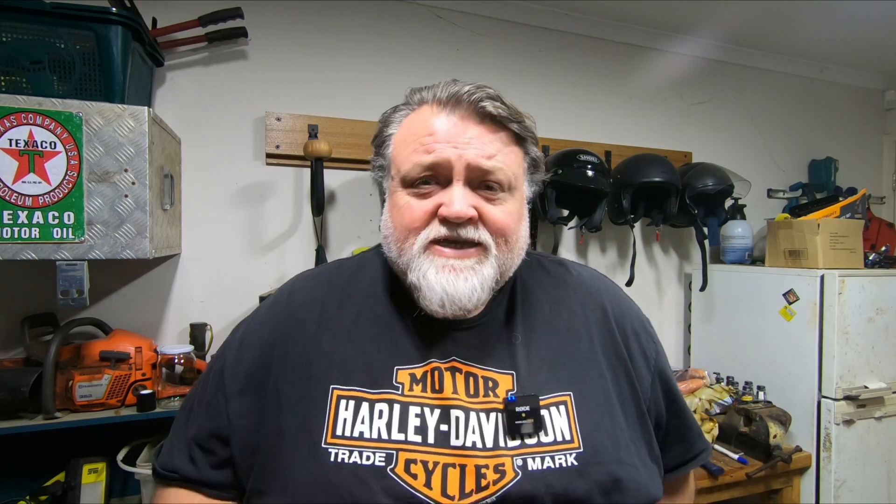So in that kit you get two of these little lapel mics, a receiver, some dead cats for wind protection. You get all the charging cables and any of the cables you need to connect to the GoPro. You will need to buy a media mod for the GoPro. I'm using a Hero 7 Black, and the other thing you'll need is the battery adapter. All those things you can find on Amazon — they're fairly cheap.